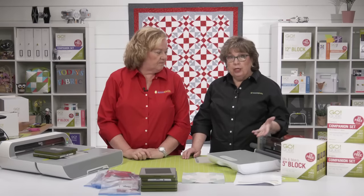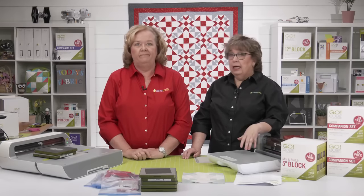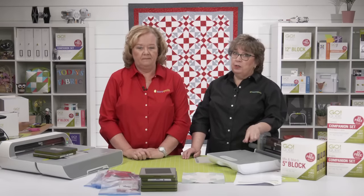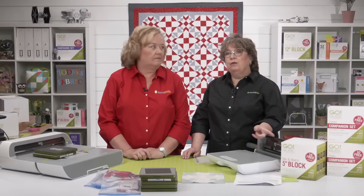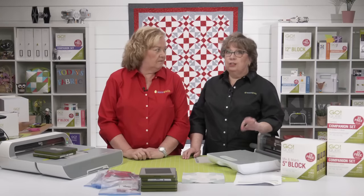Check on any social media. Be sure when you post, use the hashtag AQSews, so when quilters search that hashtag they can find all your pictures.